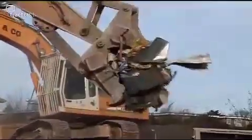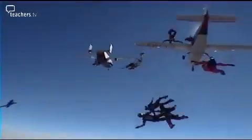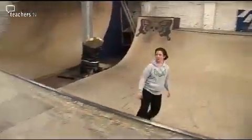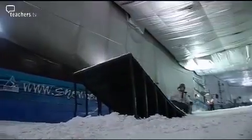In today's programme, we see forces in action. We're jumping from a plane, visiting the skate park, Carol's investigating mussels, and we're sliding on snow in Science Tube.